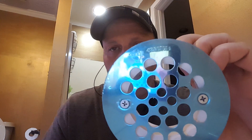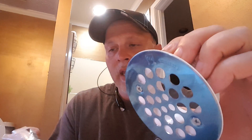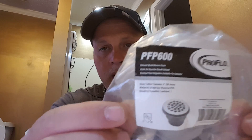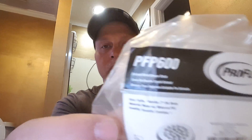I found it — it's got the two screw holes just like we want, already matched up, and I'm just about to install it. The part you're actually looking for is a PFP 600 — PFP 600 — Pro Flow, from Ferguson Supply. It looks something like this right here. That's exactly what you're looking for.